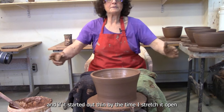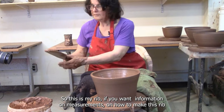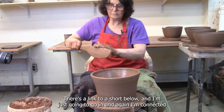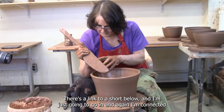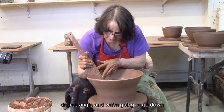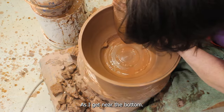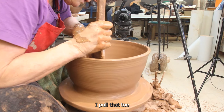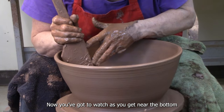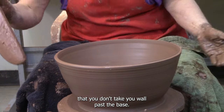I've left quite a bit of thickness up here because I'm going to open this up to a big bowl. If it started out thin, by the time you stretch it open it'll be too thin. This is my rib — if you want information on measurements on how to make this rib, there's a link to a short below. I'm going to go in at a 45-degree angle and we're going to go down and open this. As I get near the bottom, I pull that toe toward me. You've got to watch when you get down at the bottom that you don't take your walls past the base.